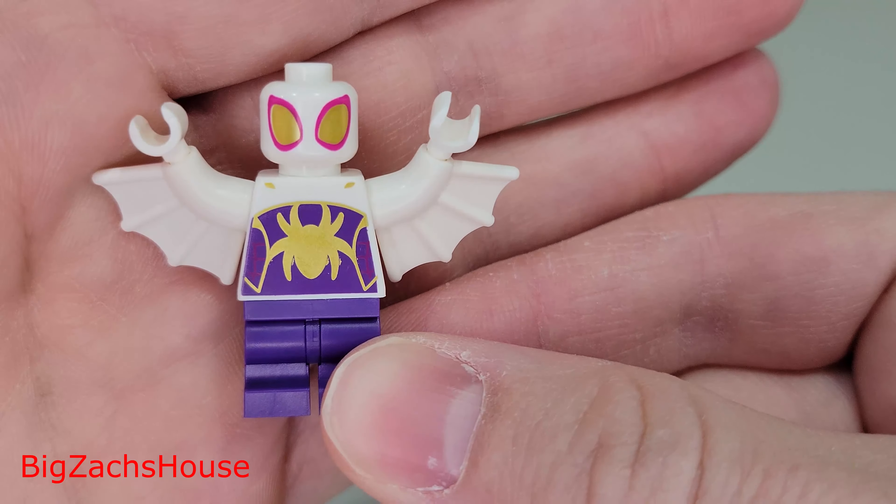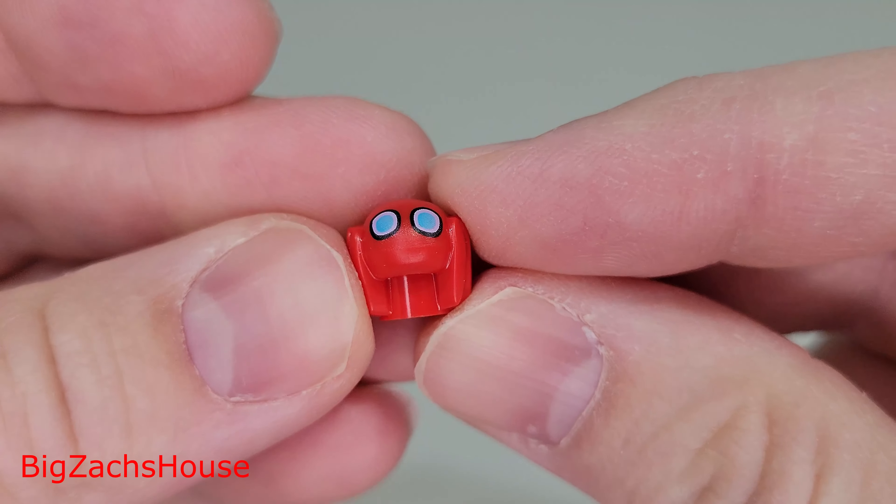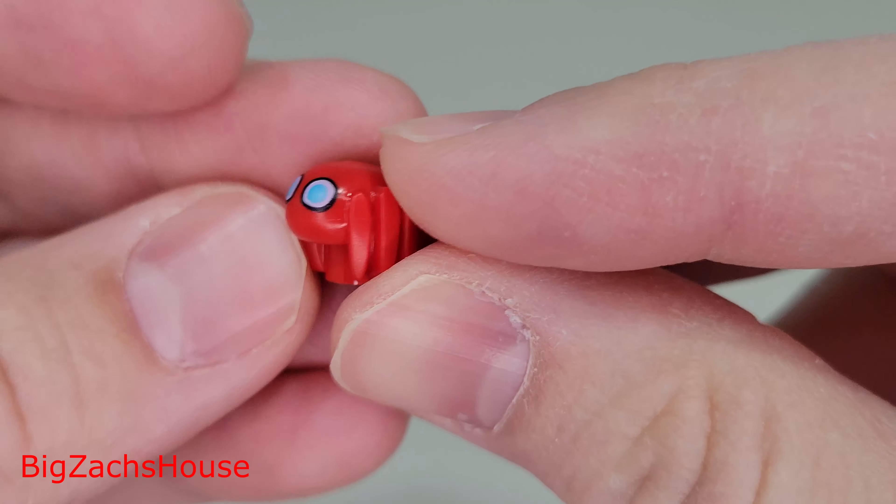Next up we have Green Goblin's Hovercraft. Not a bad build — you can move the wings around a little bit. You also get Tracy, one of the characters from the TV show. I like the pumpkins on the outside too. LEGO definitely did a good job with this mini build. I like the green and the purple along with the orange — it just looks really good.